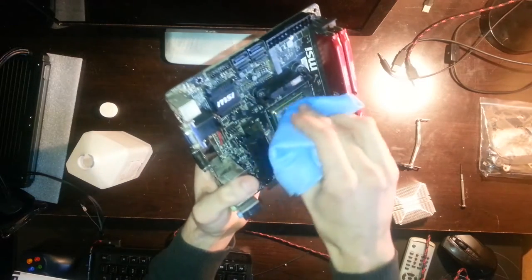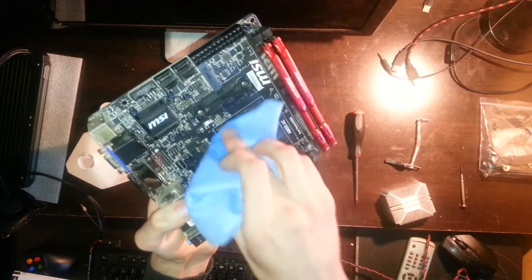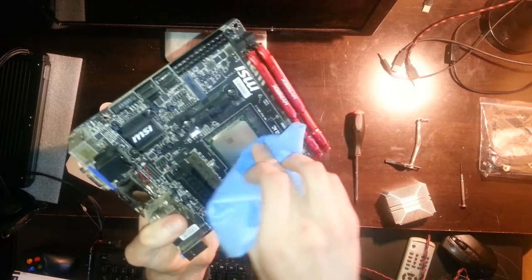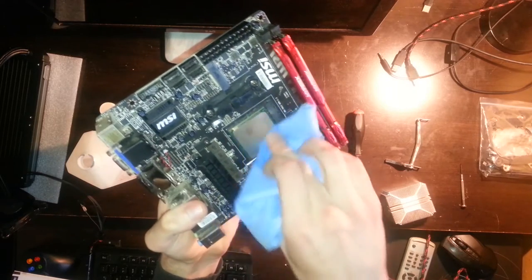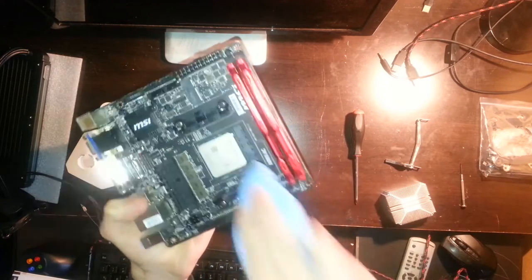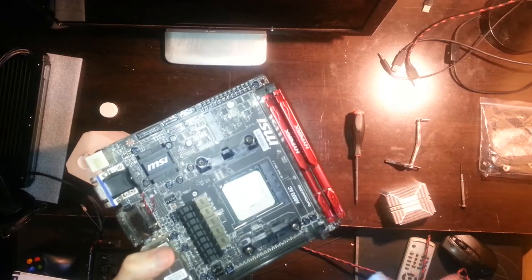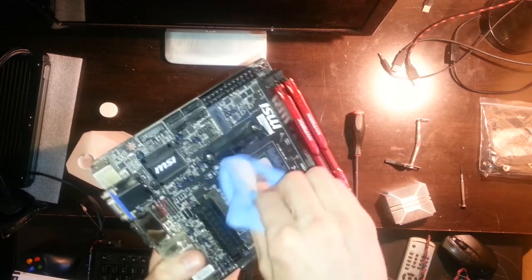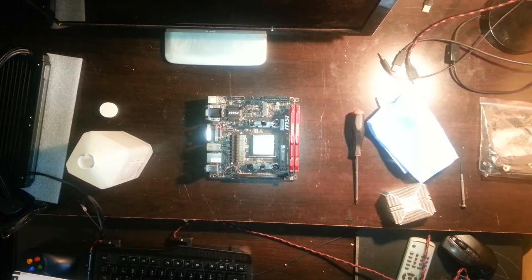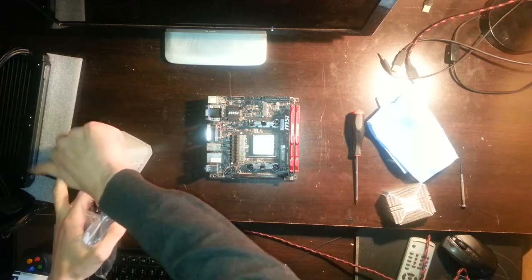It was pretty easy to remove all the thermal paste, but there wasn't much on it and not much on the cooler either, so I think I would have had to redo it soon anyway. Now it's clean — you can't really see it because it's shiny and I had a flashlight on from my phone. Always close the isopropyl alcohol when you finish using it.